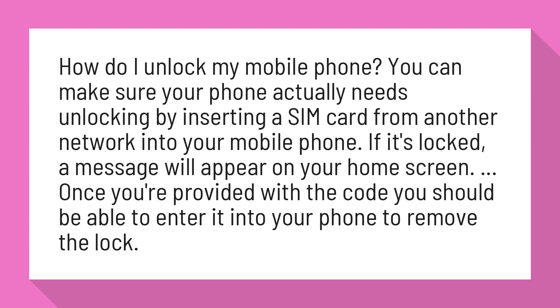How do I unlock my mobile phone? You can make sure your phone actually needs unlocking by inserting a SIM card from another network into your mobile phone. If it's locked, a message will appear on your home screen.